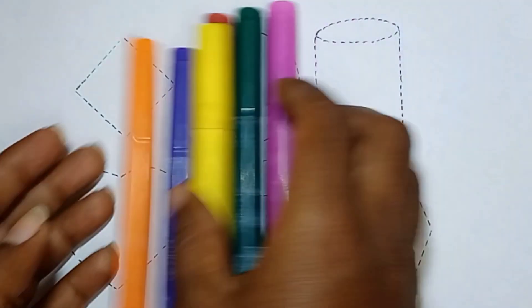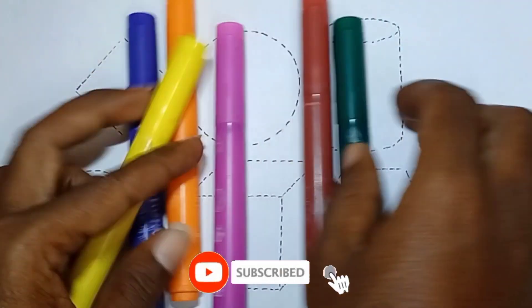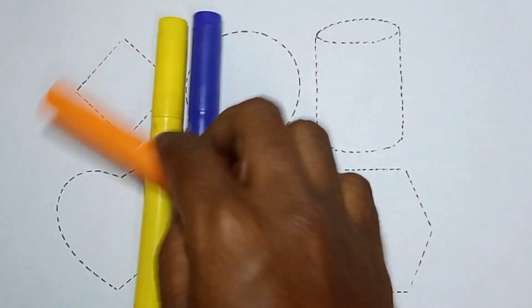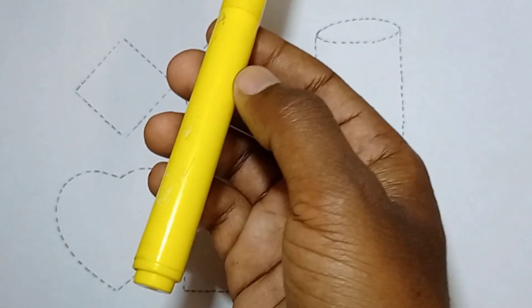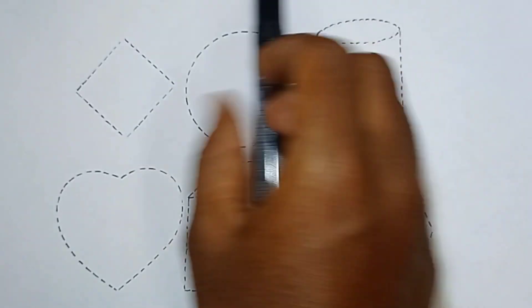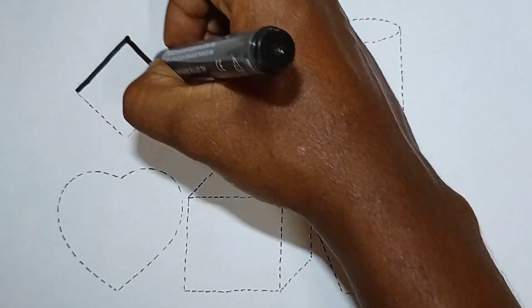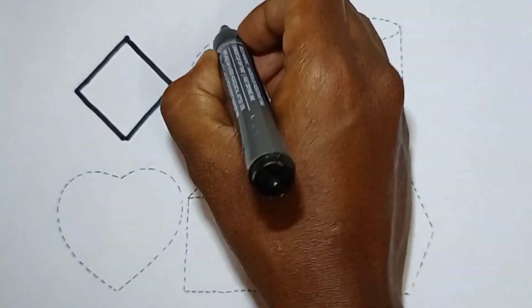Hello kids, welcome to my channel. This is 2D shapes. Let's learn some colors now: dark green color, brown color, pink color, orange color, purple color, and yellow color. Hello kids, listen to me — this is 2D shapes. Draw rhombus, circle.